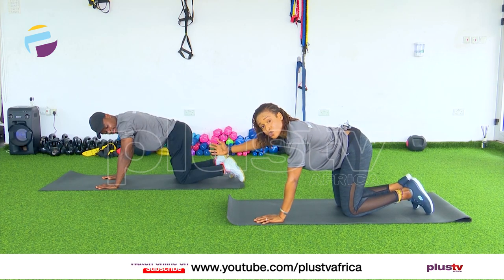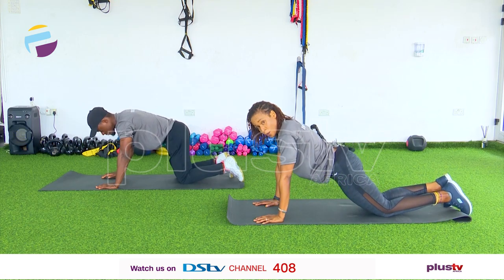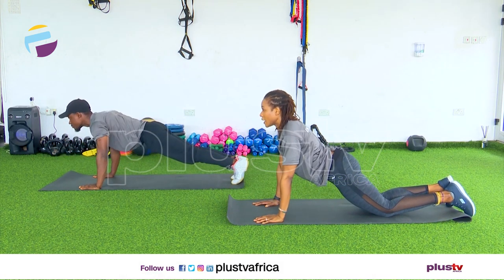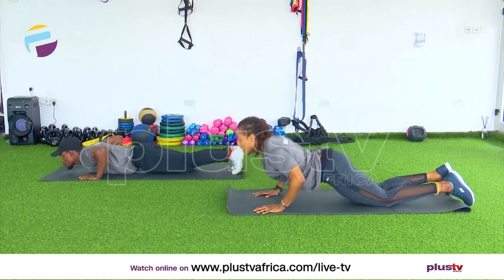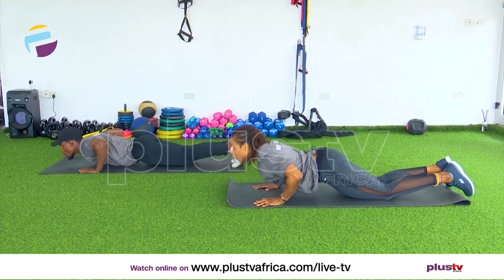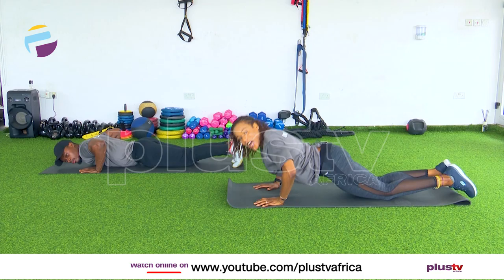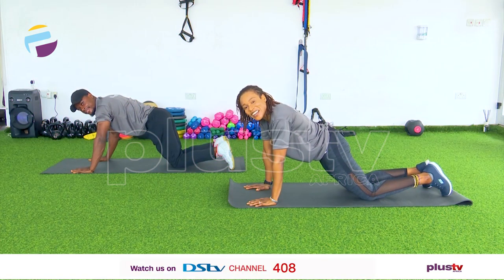Next workout is push-ups. Elvis is going to do normal push-ups but I'm going to do my push-ups on my knees. Pelvis to the floor — we work down and up. Take your time, don't rush it, just make sure your chest goes all the way down. Two and rest. Good job.